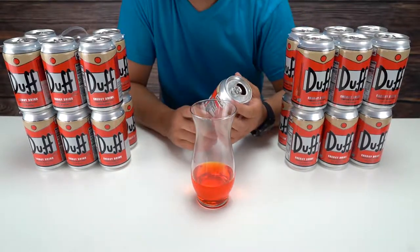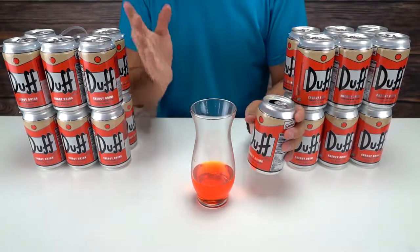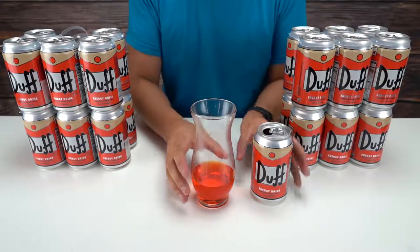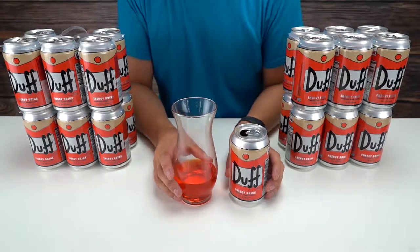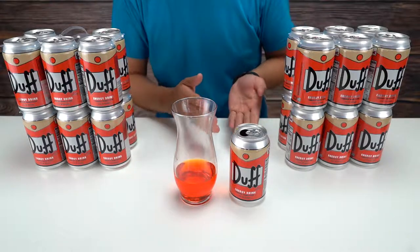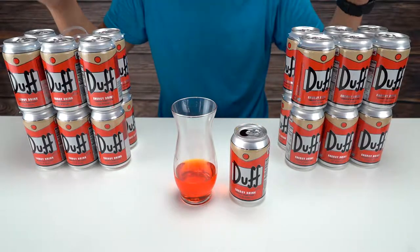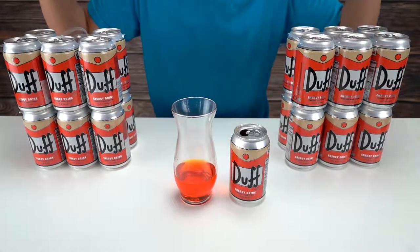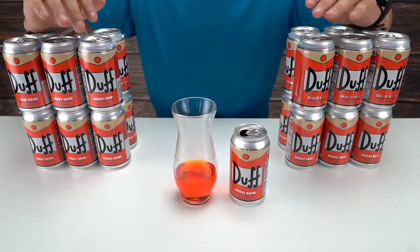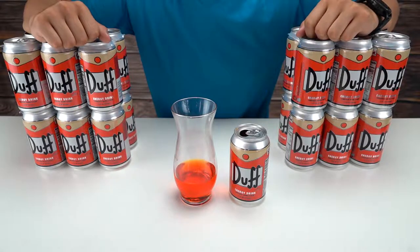That's pretty good. So yeah, this is what my drink taste tests will be like. That was the Duff energy drink — I would give that a thumbs up. I very much enjoyed that. Thank you guys for joining me in this video. If you liked it, don't forget to check out the channel and our other videos, and I'll see you guys next time.